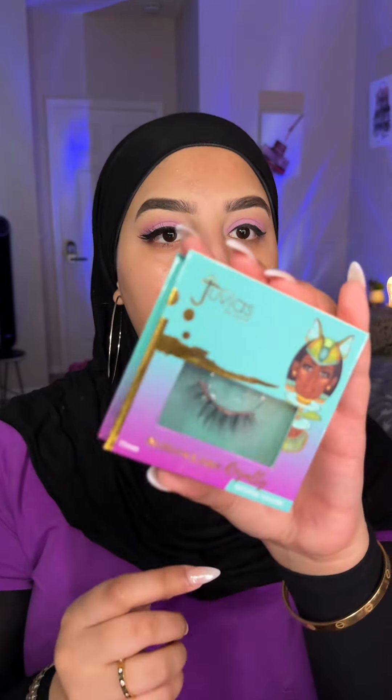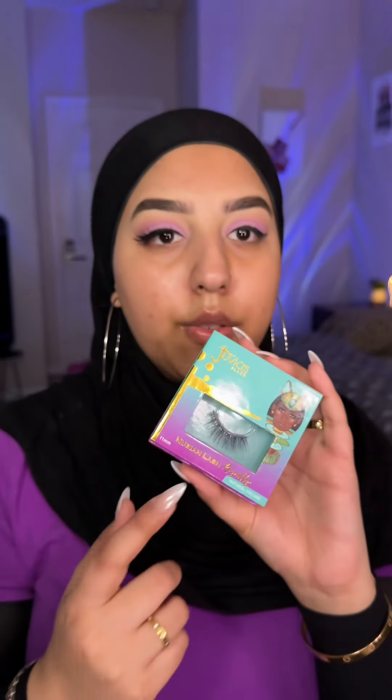For lashes, I'm using the Dubious Lace style in natural volume — they look really stunning. You can also cut them and use them as a half lash. I'm going to apply mascara and then you'll really be able to see this look come together.